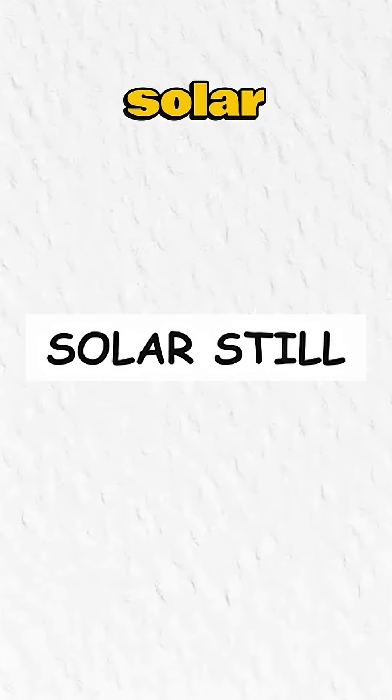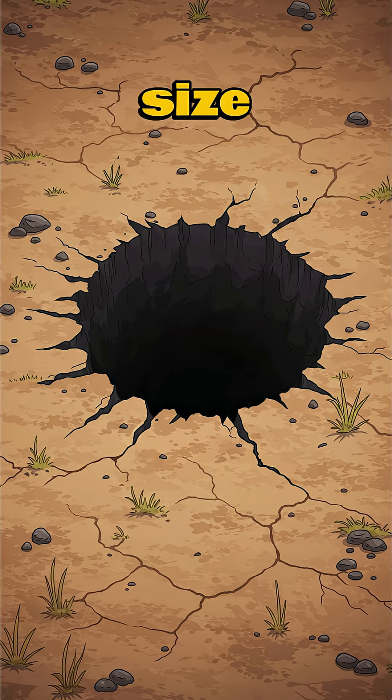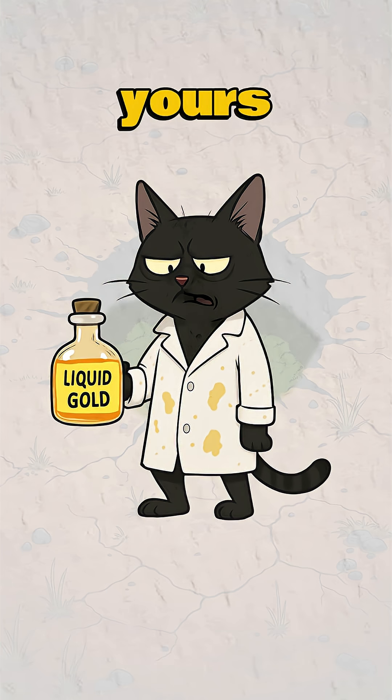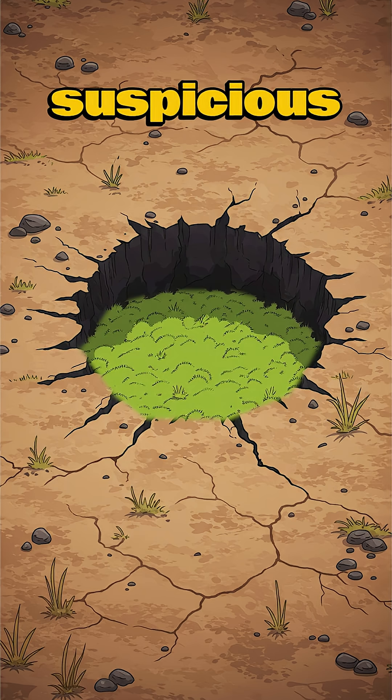Method 1: Solar still. Dirt cheap. Dig a hole — size of a grave for your dignity. Add wet stuff: grass, pee (yours, hopefully), or that suspicious moss.